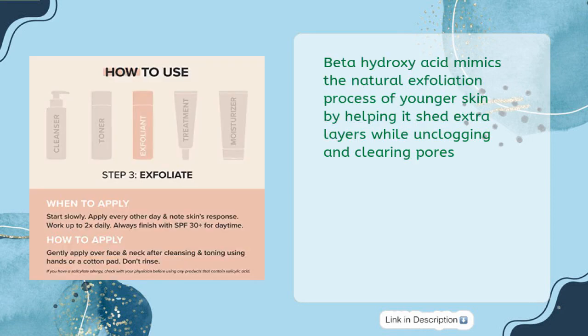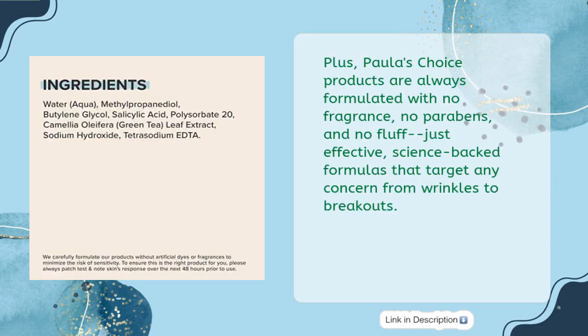Beta-hydroxy acid mimics the natural exfoliation process of younger skin by helping it shed extra layers while unclogging and clearing pores. Plus, Paula's Choice products are always formulated with no fragrance, no parabens, and no fluff — just effective, science-backed formulas that target any concern from wrinkles to breakouts.